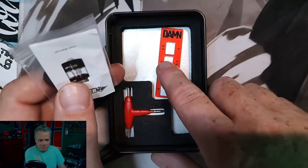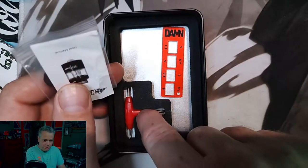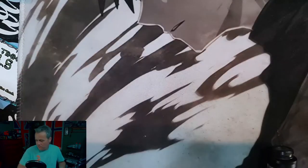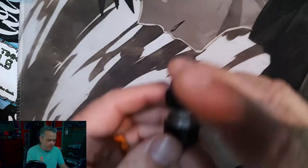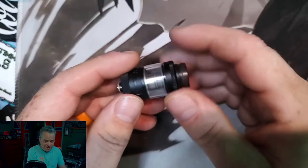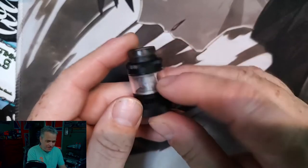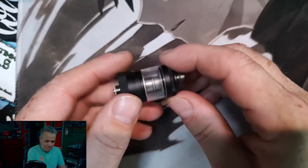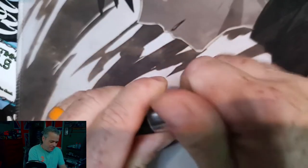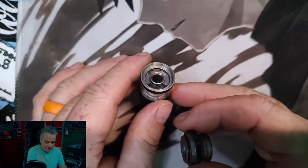They recommend 5 millimeter leg leads, and that seems to be what works best from what I've tried. You also get your three-prong tool here, and they made it in red instead of the usual orange. This is an extremely small RTA, being 22 millimeter — it's about the size of the Eclipse. It's a quarter turn quick release and it has big giant kidney holes for a 22 millimeter.